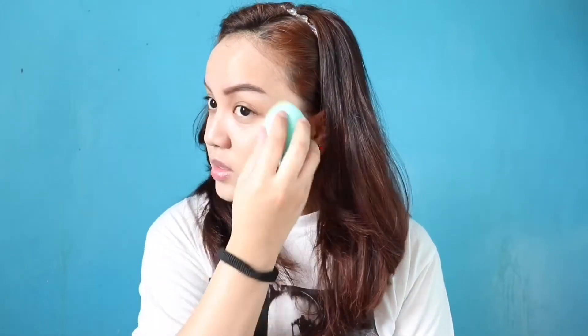Ganda talaga ng foundation na to. Akala ko ang holy grail ko na na foundation talaga yung Estee Lauder Double Wear. Pero nagamit ko to, natry ko siya. Sabi ko, ito na — ito na yung hinahanap ko sa foundation.